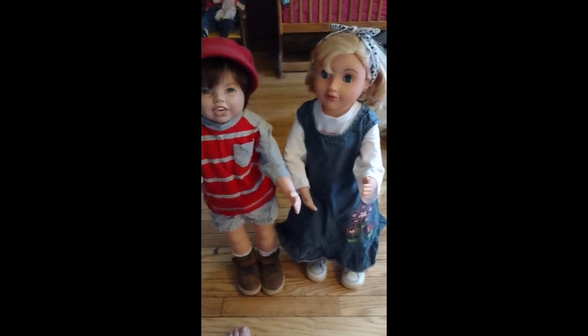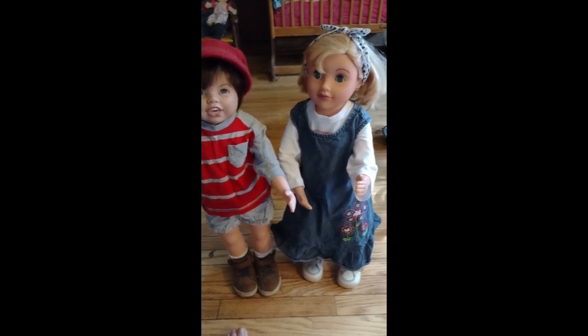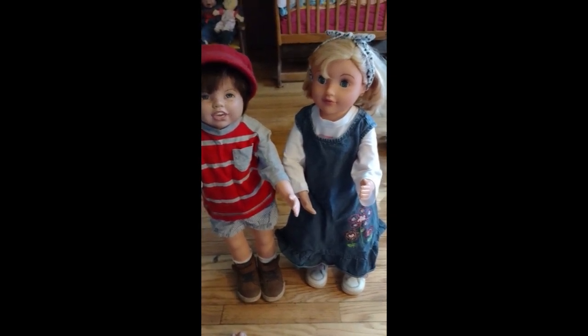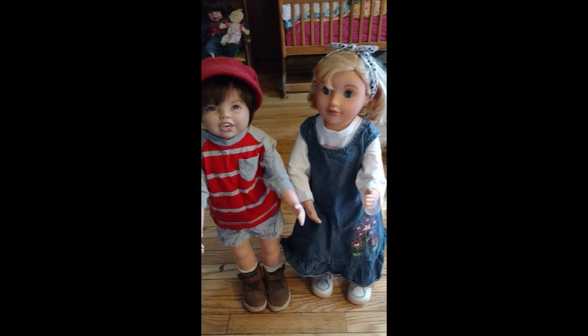Who you are looking at right now are my Alveda walking doll toddlers. Now, you might think they don't look like Alveda walking dolls — well, there's a reason. Both of them have been modified quite a bit.